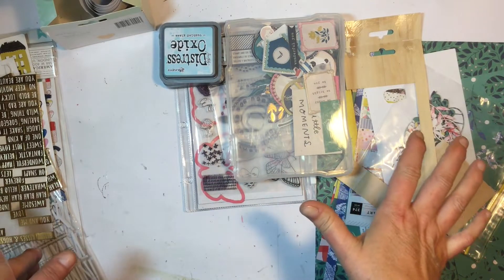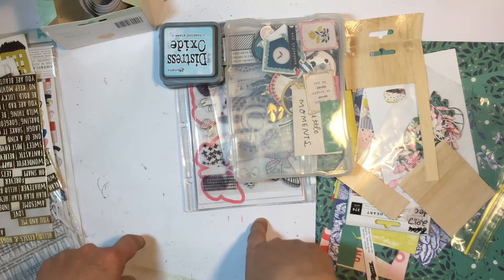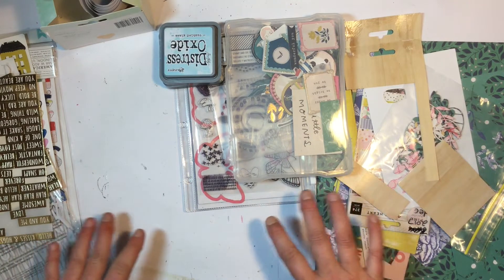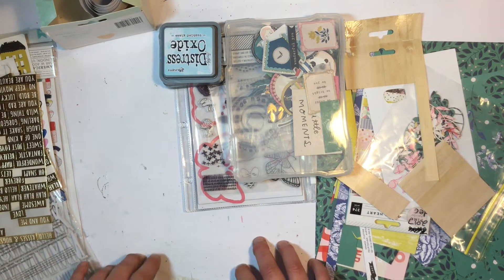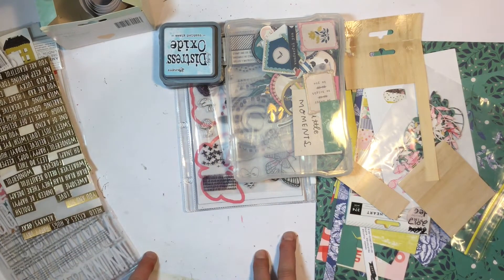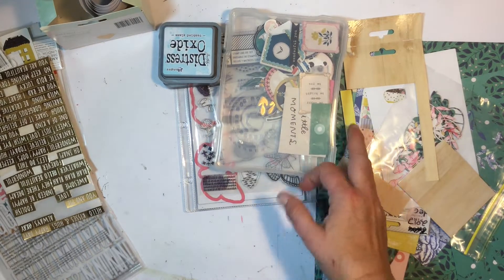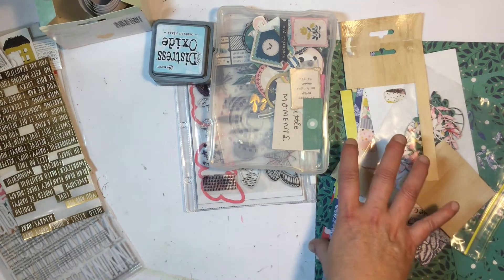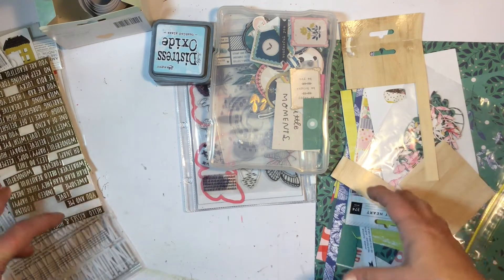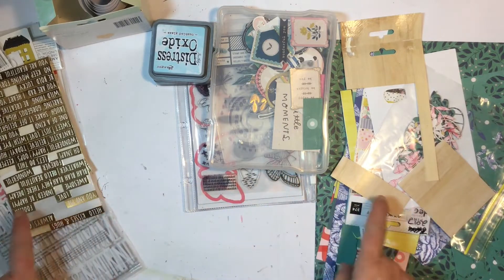Hi everyone, it's Deb here and I am excited to share my first ever killer kit video. I still got quite a bit of product left but I think I'm done with September. Most of the stickers and things will go into my stash and I got through quite a bit of the pattern paper. I get the pattern paper and the pattern paper add-on, and if you want to see what this all looks like as a full kit I'll leave a link to my unboxing. So let's get in and see what I've got left of the kits.